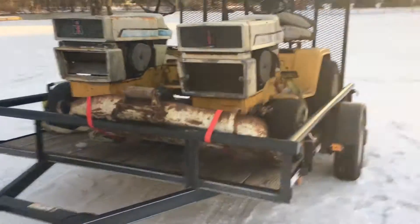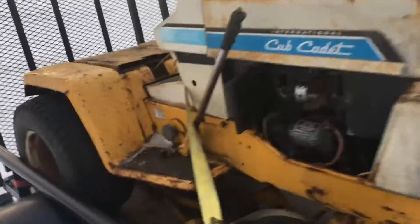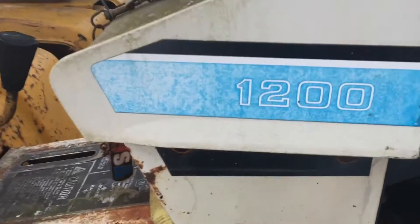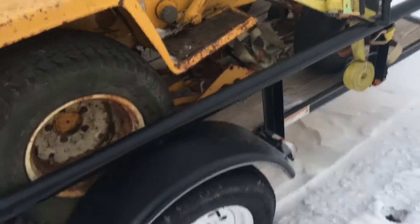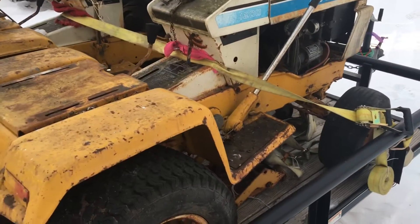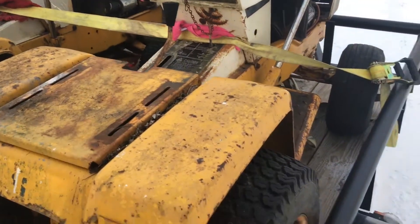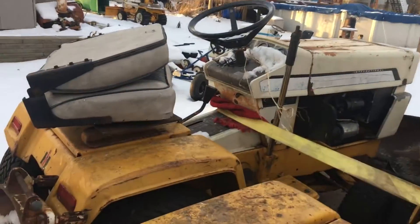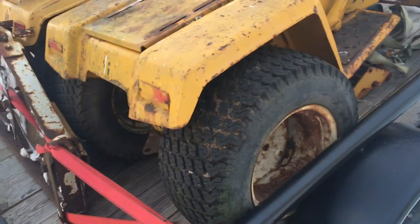Two more Cub Cadet kits — we got their Model 1200s. Both of them are T-Cubs. This one is January of 1976, and the other one here is March of 1979. It's a 38-inch deck, and this one is a 44-inch, I think.